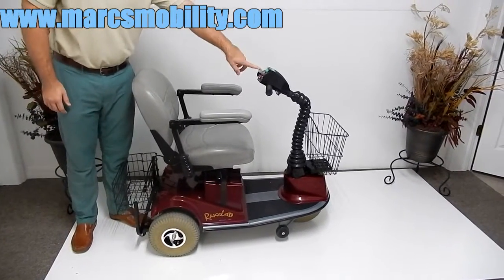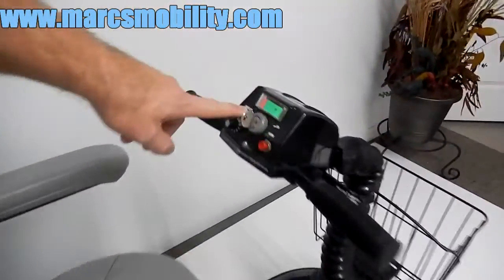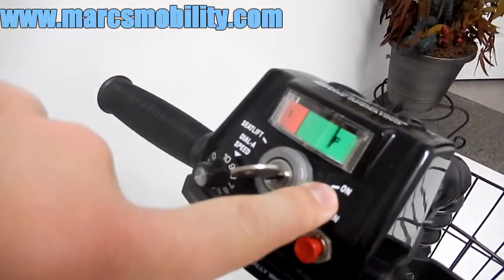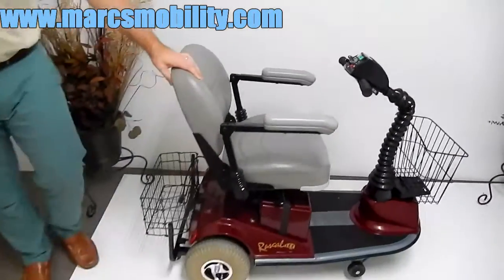You have to put the key back towards the right, towards the on position. To the left is for your seat lift; to the right is your drive mode. Make sure you put it back, because otherwise you'll just be raising your seat lift up and down unintentionally.